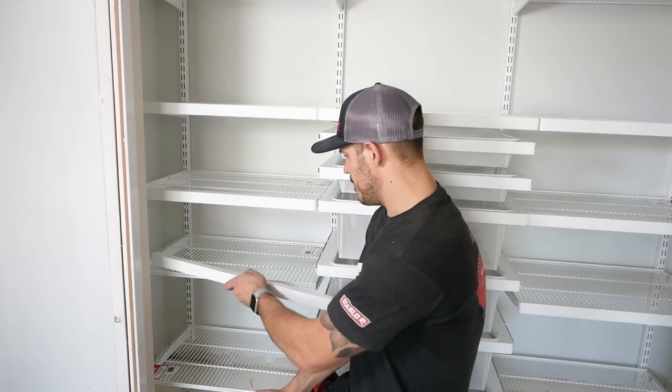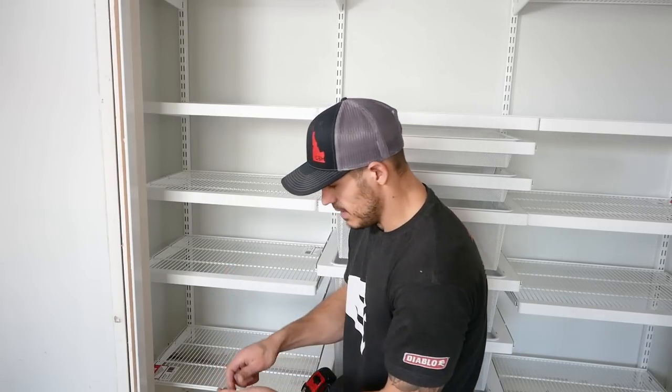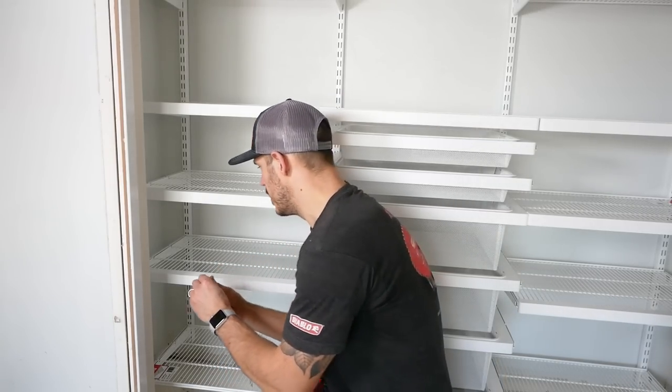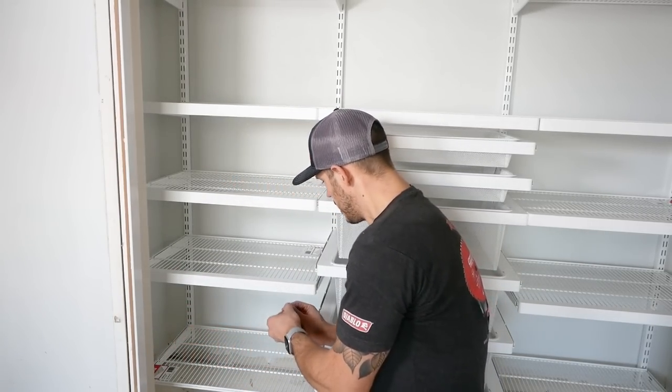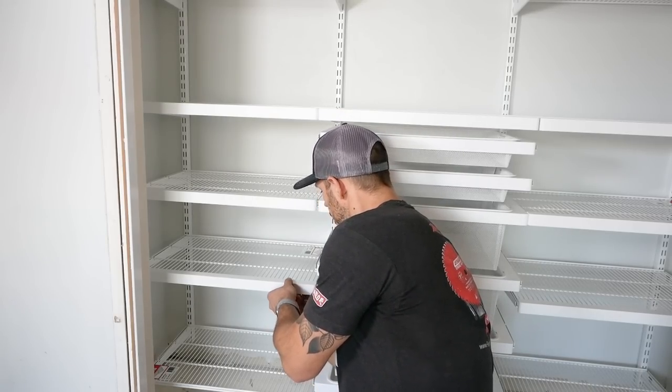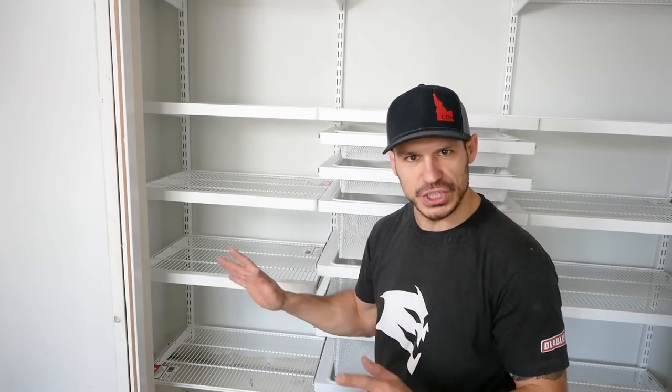The fascia has a little hook on top, and then these clips go right underneath. Just like that, and you get a really rich, full shelf look.